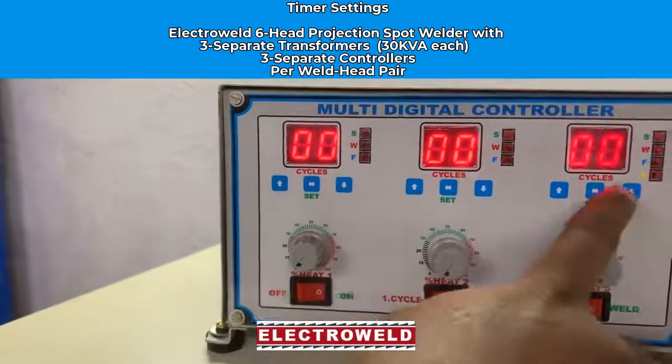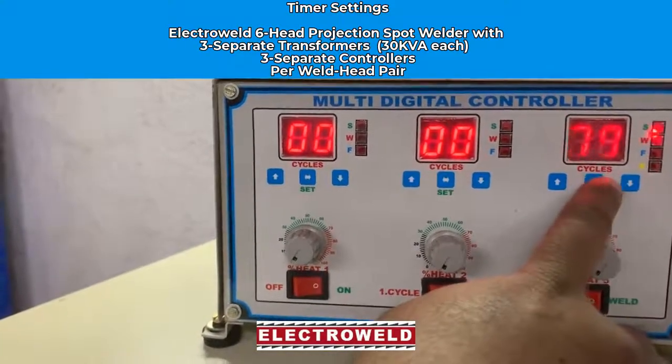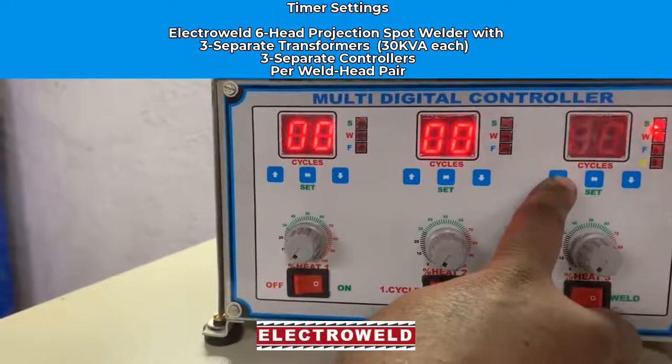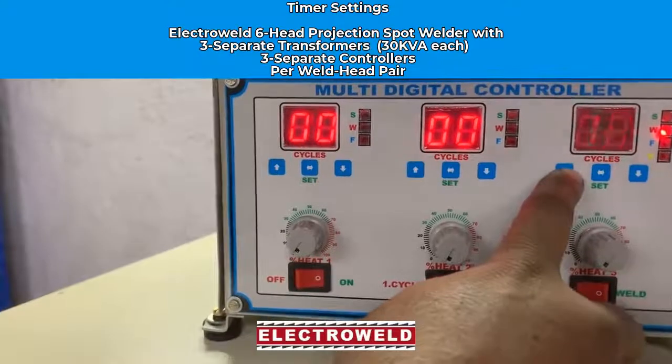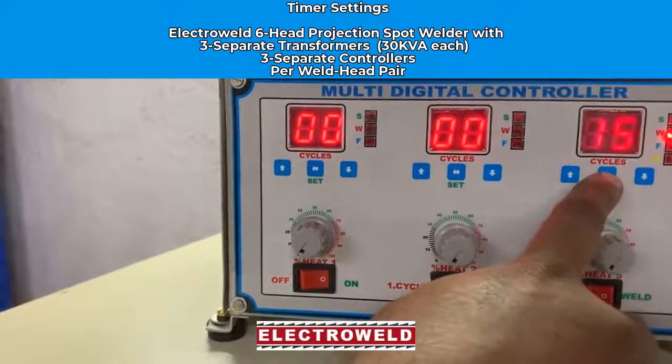Now this is the third sequence. Press the set button and adjust the squeeze time three times, the weld time three times, and the force time for the third sequence.